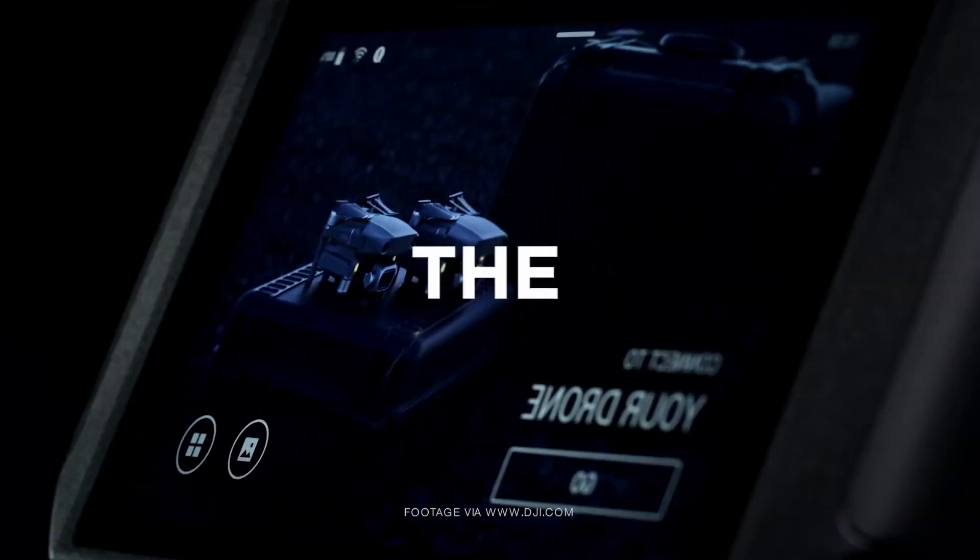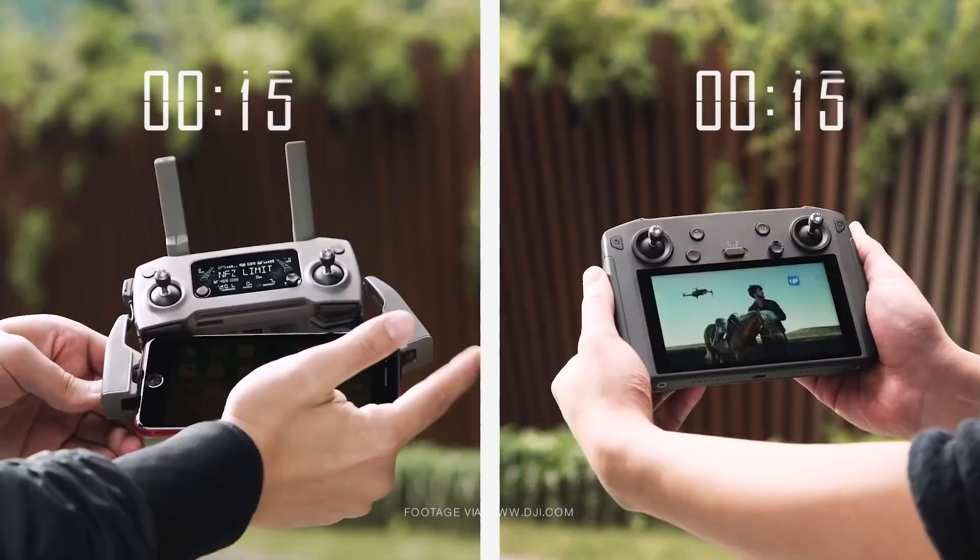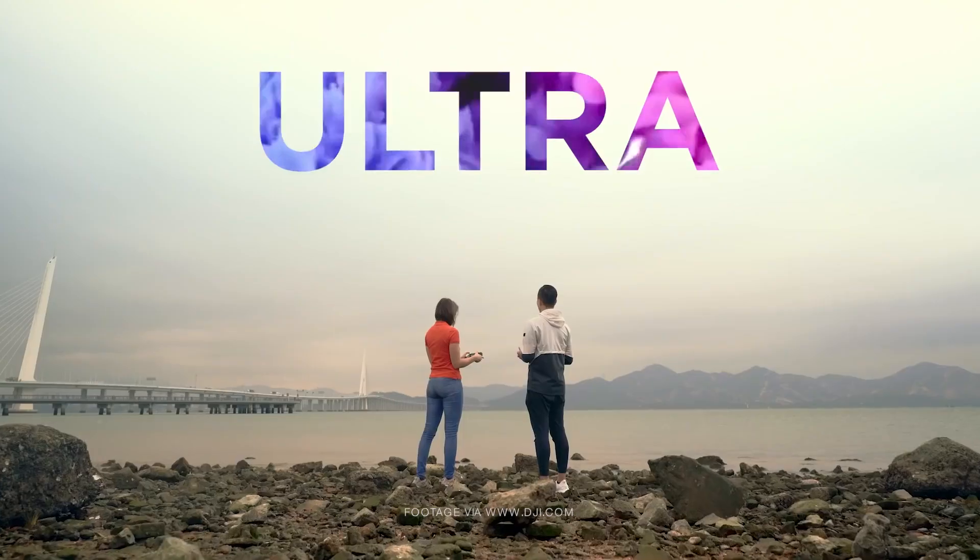That brings us to the DJI Smart Controller, which DJI is basically giving us the ability to get up in the air faster, have a longer battery life, and not worry about bringing along cables or different cords. You also don't have to worry about making sure your phone is adequately charged before you take flight. This controller looks really nice — it's by far the coolest DJI controller I have ever seen. It has a nice small slim form factor, the antennas fold down and tuck away nicely, and the display isn't huge but it's large enough to do any type of flying you want to do.